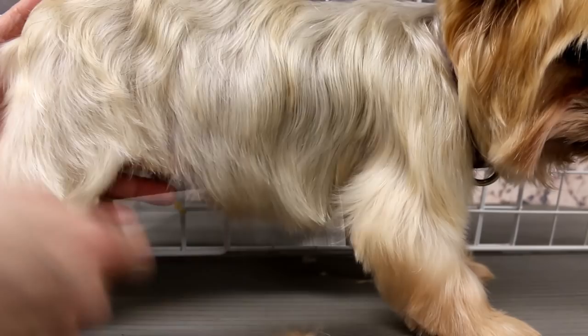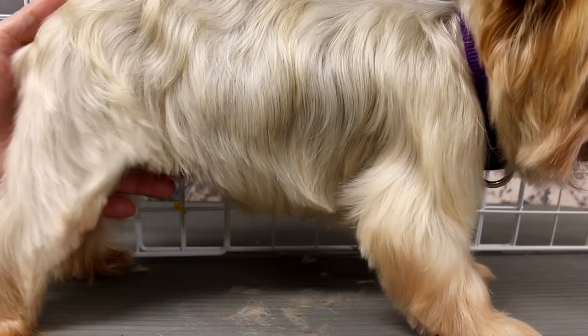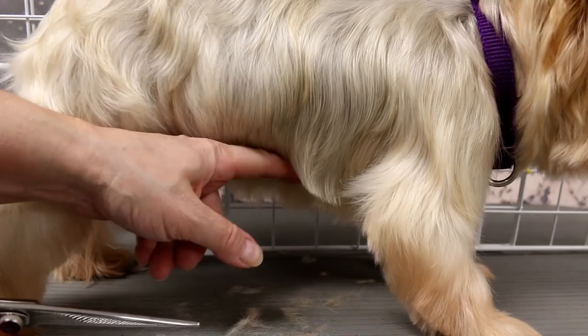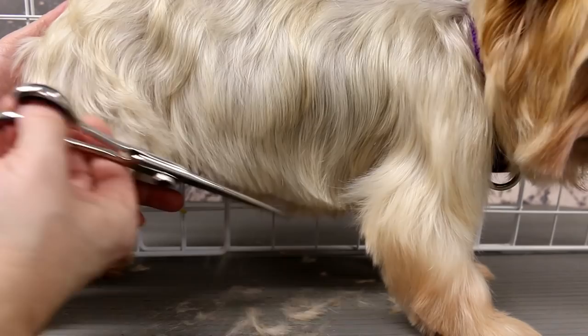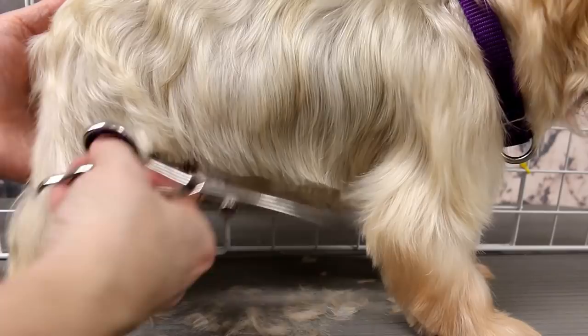Then I do the belly — just comb everything down. I put my hand underneath his belly to make sure I know where his little peepee is so I don't clip that. His belly goes right around so I don't want to cut it right against the belly. When I did his groin I shaved up above his little peepee just so that he doesn't get urine on his hair.